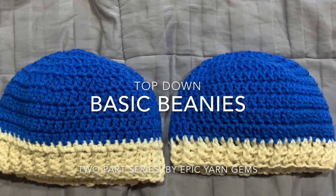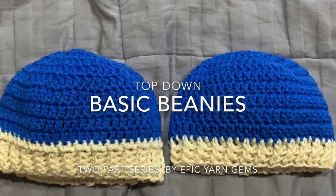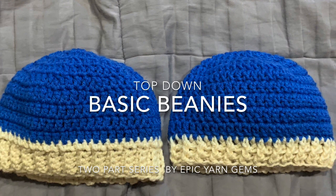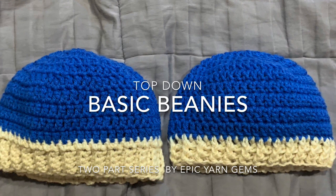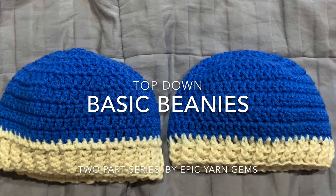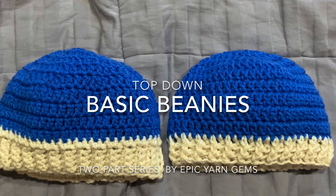Welcome to Epic Yarn Gems. This will be my last video of 2019. This week I will be showing you part one of a two-part series on how to make a basic beanie. This week I will be demonstrating how to make the top-down version, which is on the right-hand side of this picture.